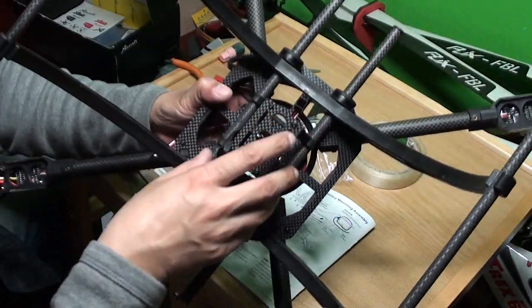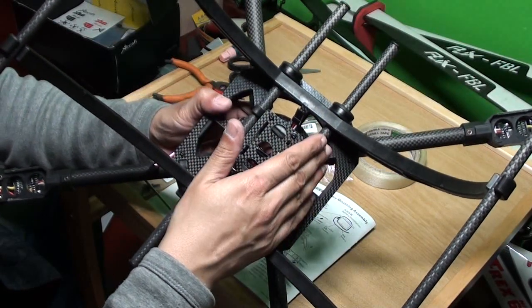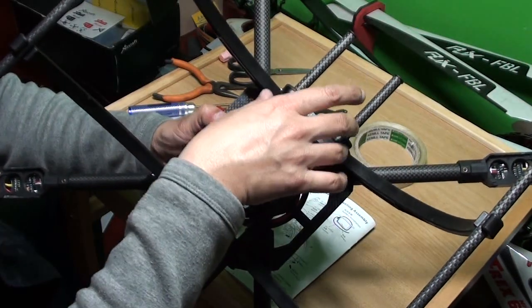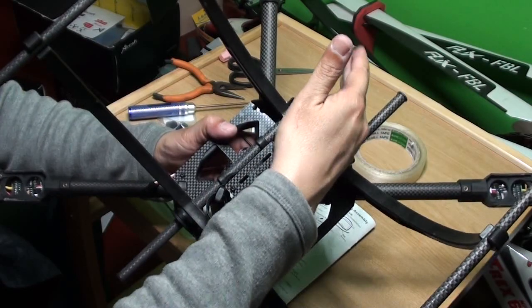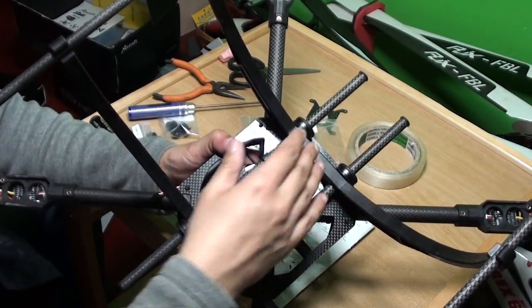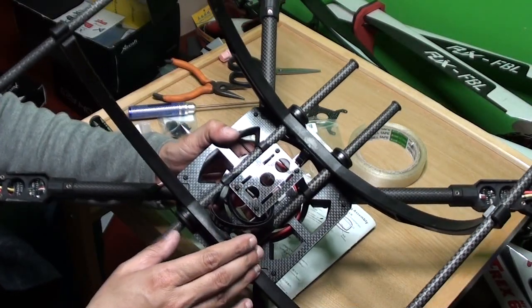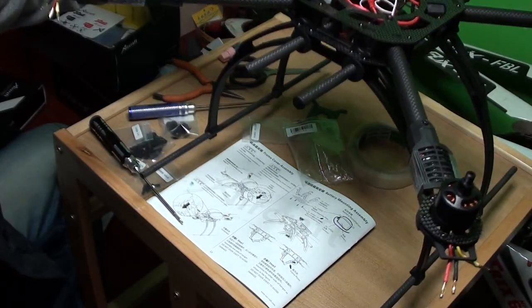This battery tray can move forth and back on these bars. So basically we can very easily balance the CG of the quadcopter. Because if you are mounting the camera mount here, then the quad's forward section will be heavier than the rear one. So we can move the battery tray forward and backward to do the CG balancing. This is a pretty neat design.